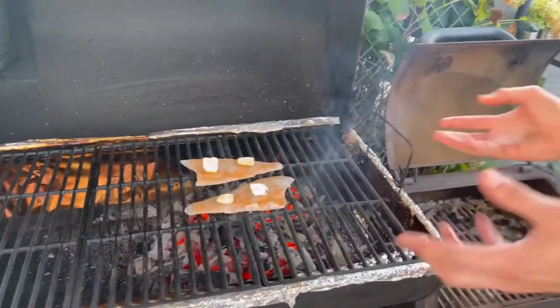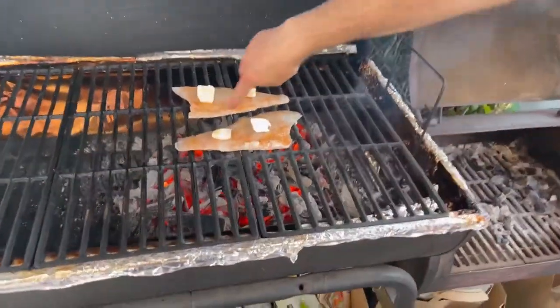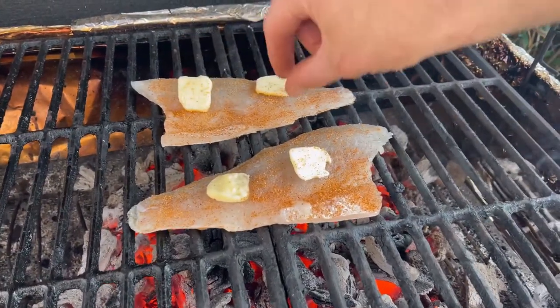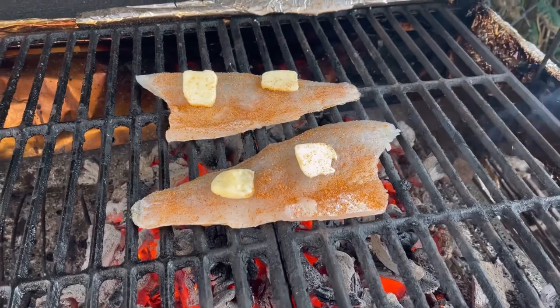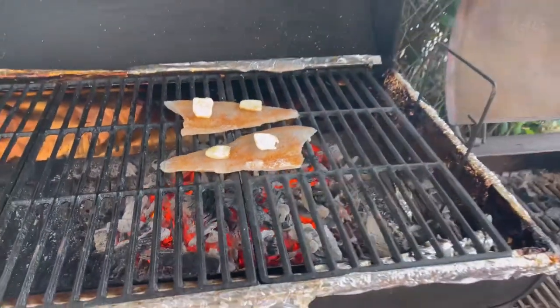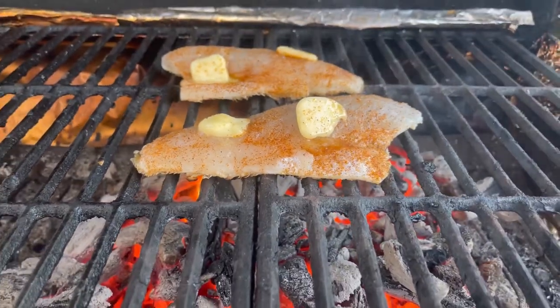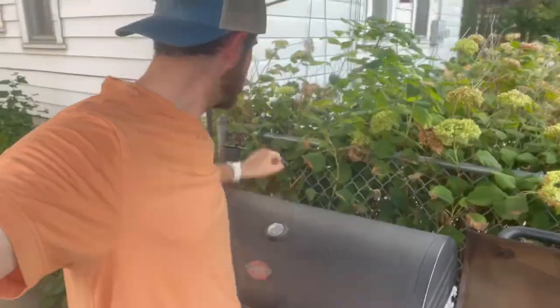We'll let that start to cook. As soon as it starts to peel up and you start to see a bit of the cooking action happening — you kind of see it turn white and start to curl up a bit — then we'll close the lid and let everything finish off for a couple minutes. This is the point I'm talking about — you can see it's set to go, so we take the lid, shut her down, and let it sit.